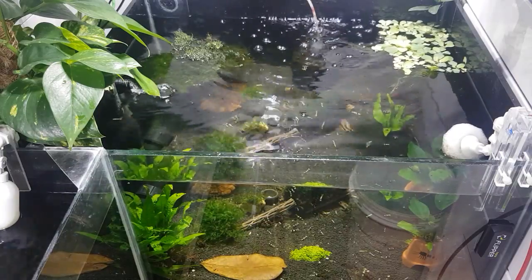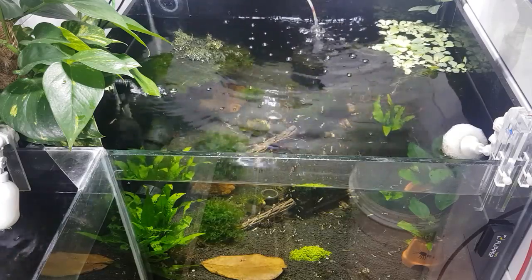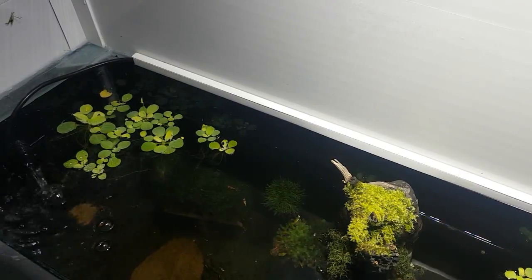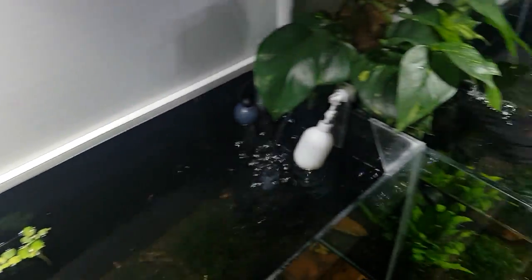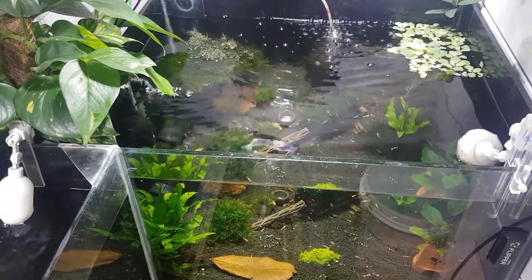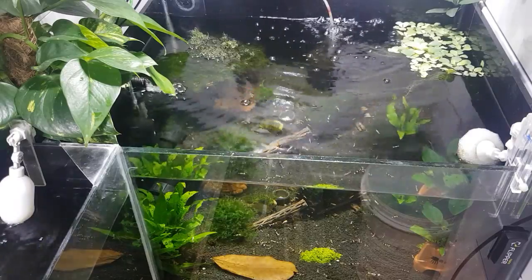A good water change picks everything up — your plants will grow better, shrimp will be healthier. I'll fill that tank up and won't take you through all of it, but I've got that tank there done now. We can pan around to the other one — that's quite low as well. When they're both filled up we'll go through a couple of things and finish off — put a bit of food in the tank and end on a good note.